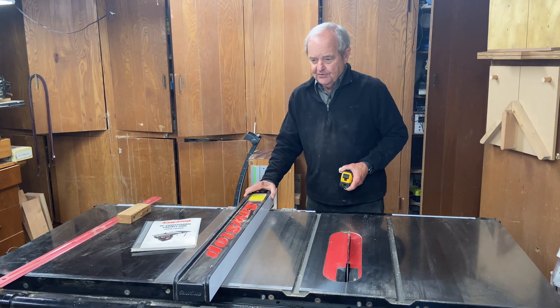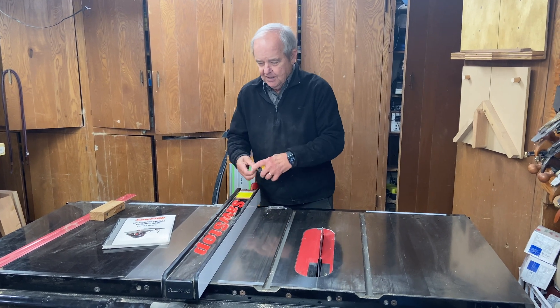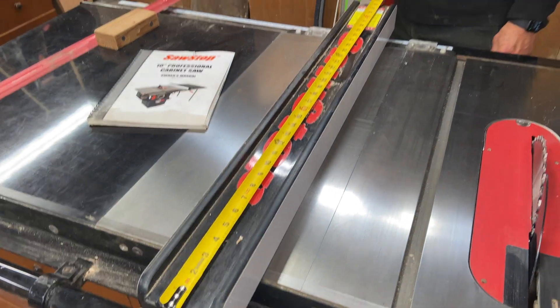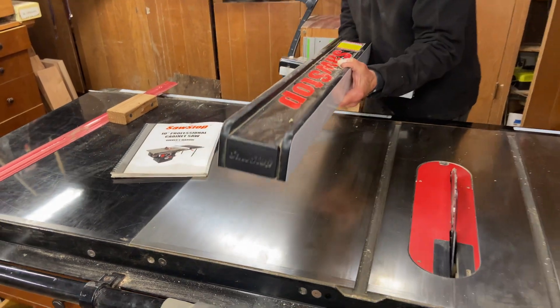The rip fence is very substantial on this saw. This is it right here, and you can see that it's 4 inches wide and it's 35 inches from front to back. It's very substantial.